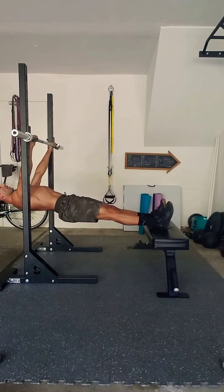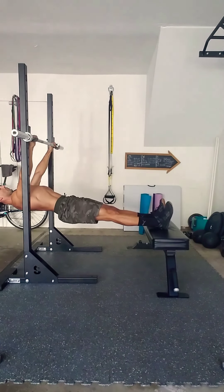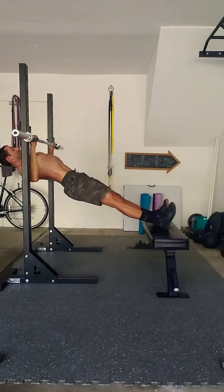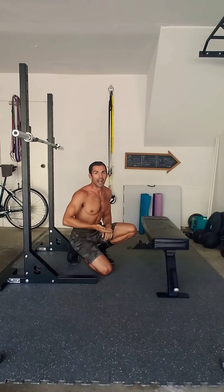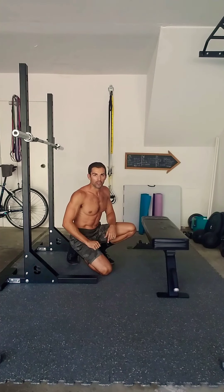We are then going to drive that chest to the bar, full contraction on that upper back, full extension at the bottom — drive, release, drive, release. Make sure we're not letting those hips sag at the bottom of every movement. Good core engagement as you drive that chest up.